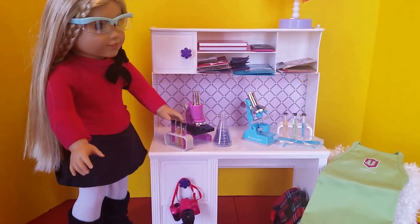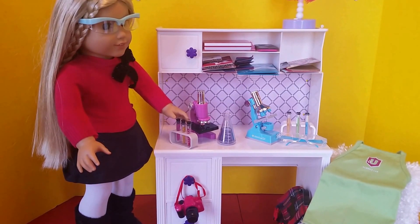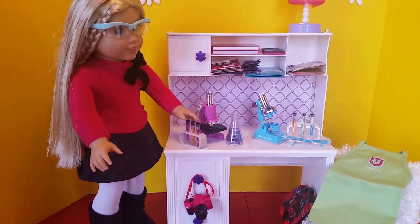Julie is getting ready to do some experiments and we'll get another girl in here to work with her. Thanks for watching.